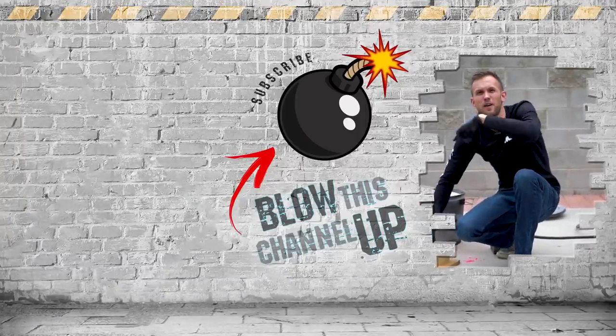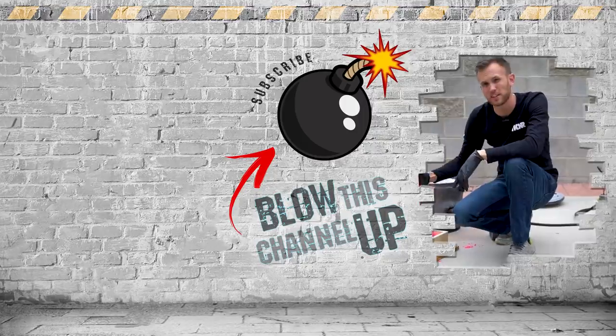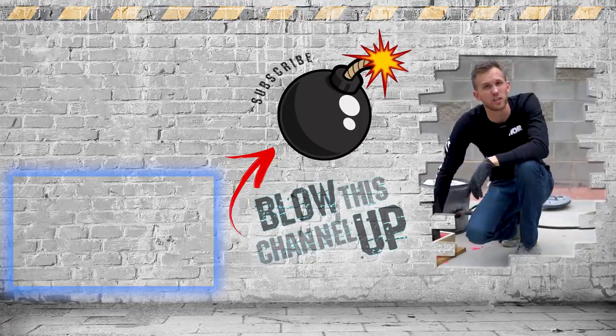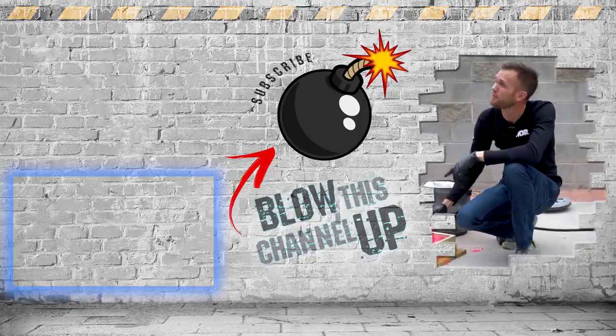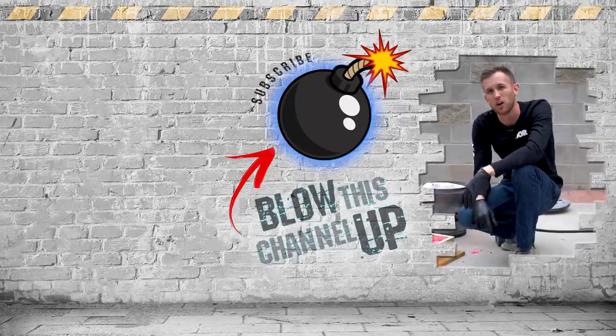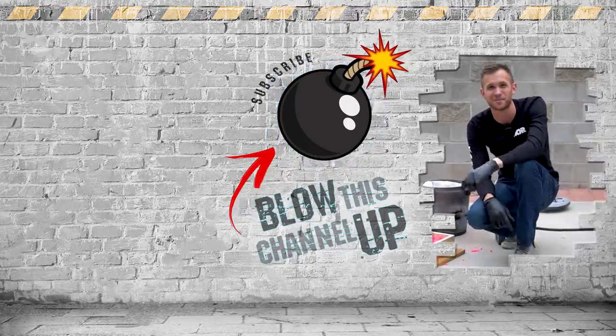That's it for today, but the fun doesn't end here. We've always got more for you to see — that box up at the top will take you directly to our last video. The other box will show you what YouTube thinks you should be watching next. Hit the button in the middle to subscribe so you'll never miss a video. Don't forget to ring that bell, and we will see you in the next one.